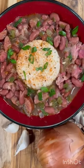Sean made some amazing red beans and rice this weekend. First, we prepped by cutting up the vegetables to make the cooking process that much easier.